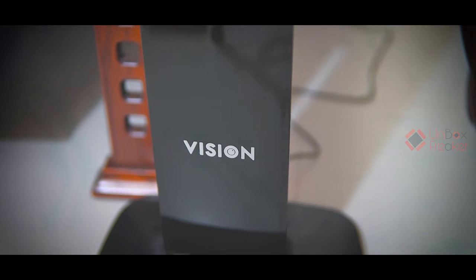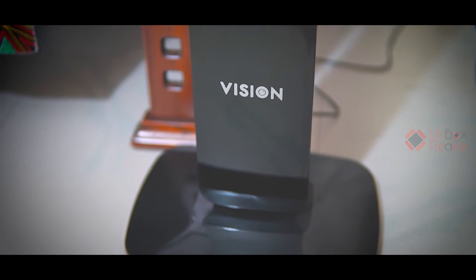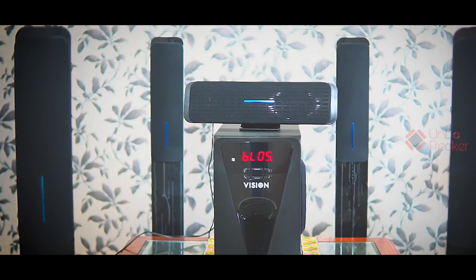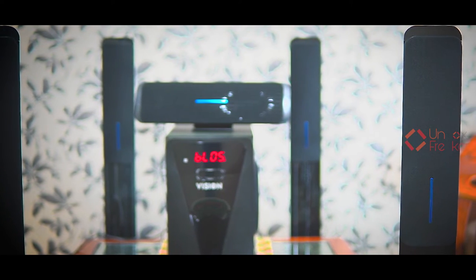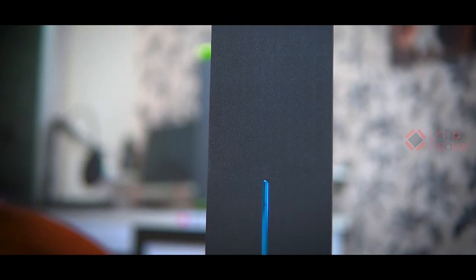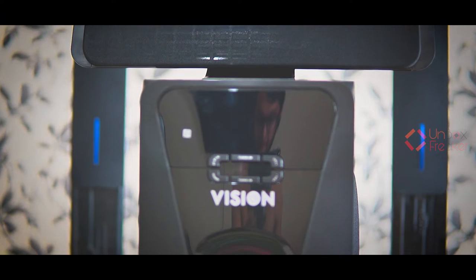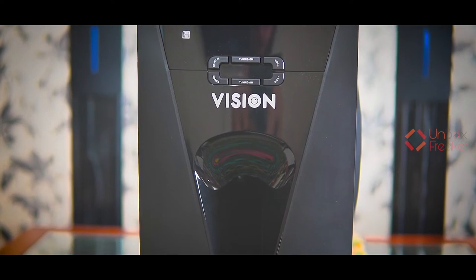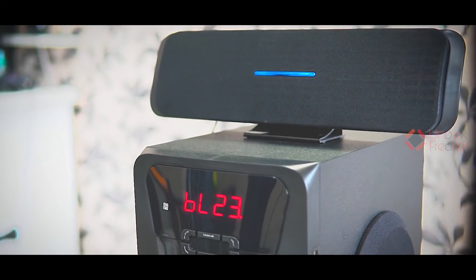So as you guys can see, the installation is done. First of all, the design and build quality — the design is very simple and minimalistic. The blue color is very easy and easy to use. The amplifier is both glossy and matte color, which is also very easy. The front has a big display which is pretty cool. This is the RGB lighting.